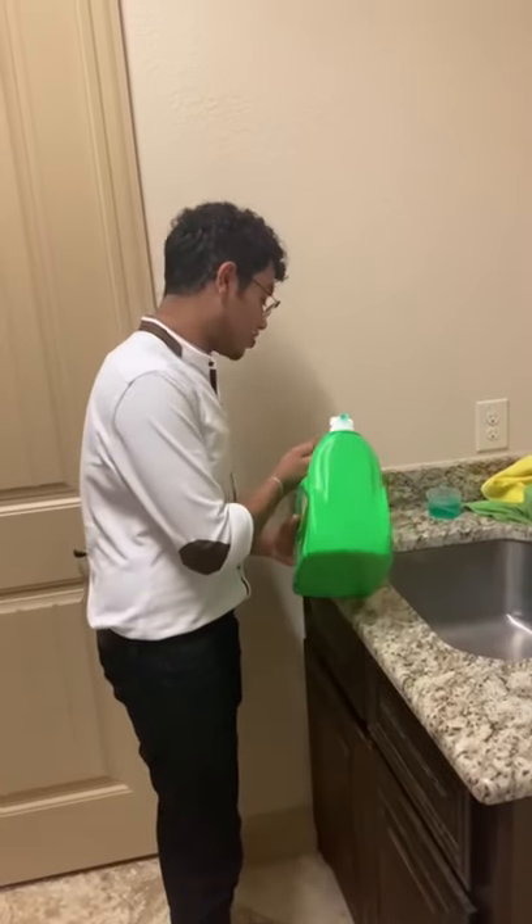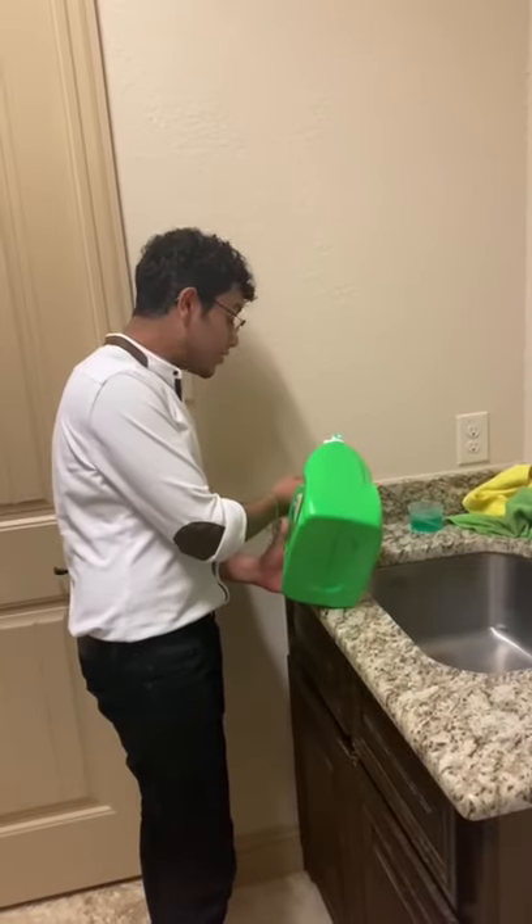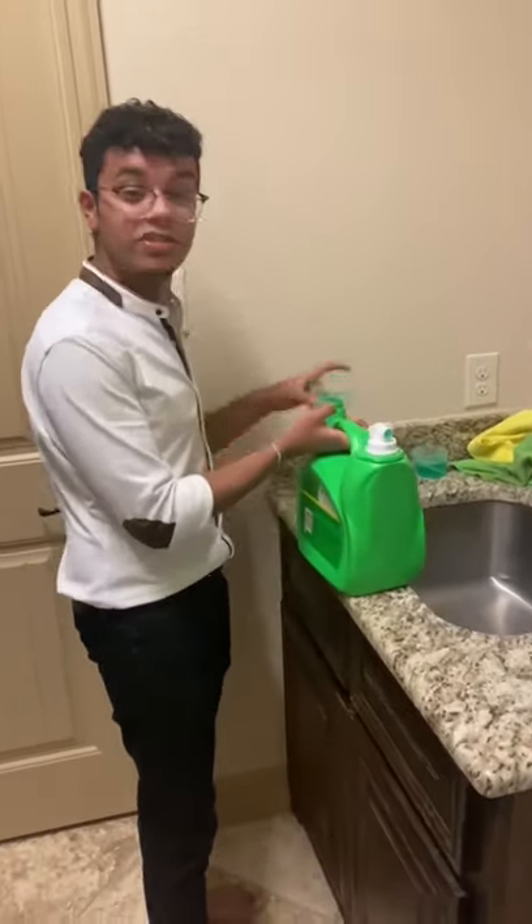What you would normally do for any laundry wash is pour out the detergent from a 10-pound bottle, and then you have to measure it out — you've got to make sure it's not too much or too little. And then there's always that occasional spill, which makes the process slower.